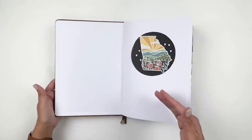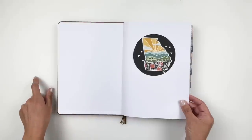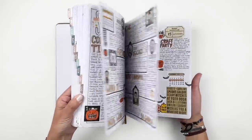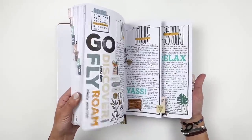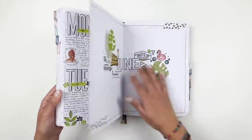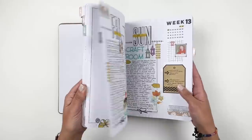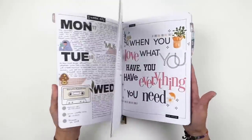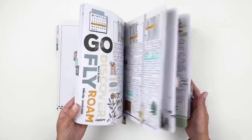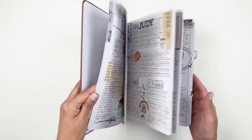I do have a flip-through of all my projects for my members only — that's a membership here on YouTube, linked in the description box. Basically every month I was setting this up with you guys, keeping it simple — stamping out the dates, doing a title page, then filling it in with journaling throughout the month. I just love how these turned out; this is one of my favorite projects.